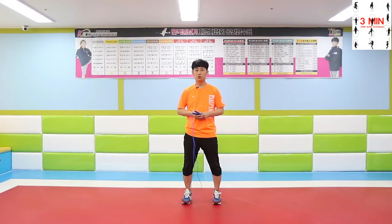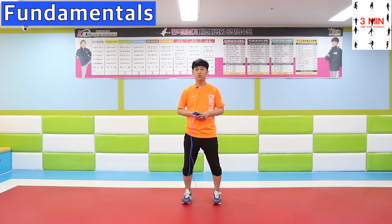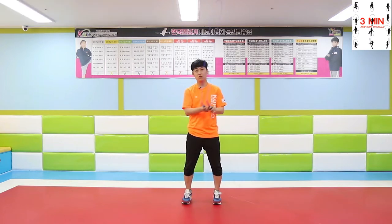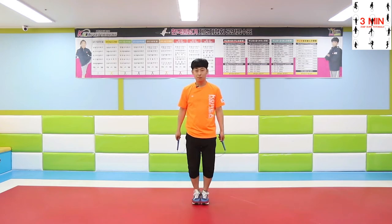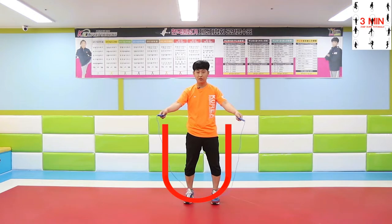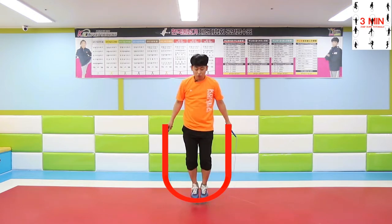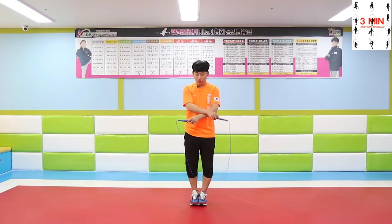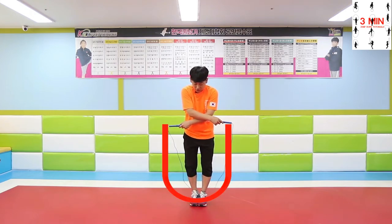Today we are going to be talking about some fundamentals: types of rope and rope length. Jumping rope is the action of jumping a rope that passes under the person's feet and over the head. Jump over the rope with a U-shaped rope. After making the U-shaped rope, jump over when performing crossover jump.